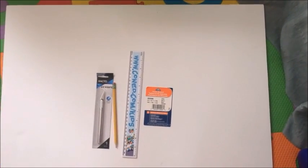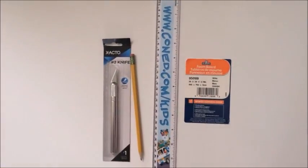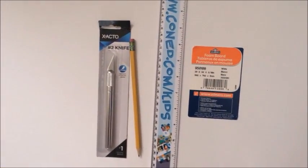Hey loves, so today I want to show you how you can make an awesome photo booth frame. All you're going to need is a foam board, a ruler, a pencil, and one of those cutting board knives.